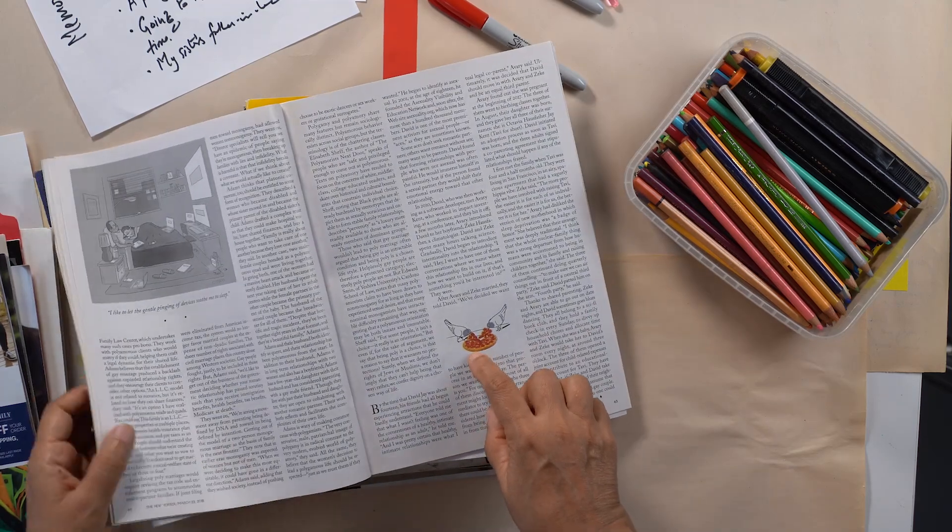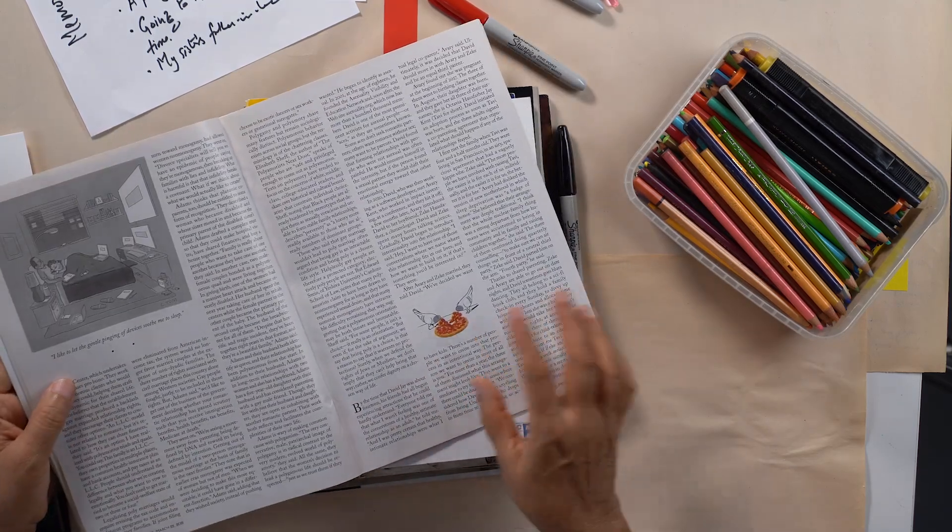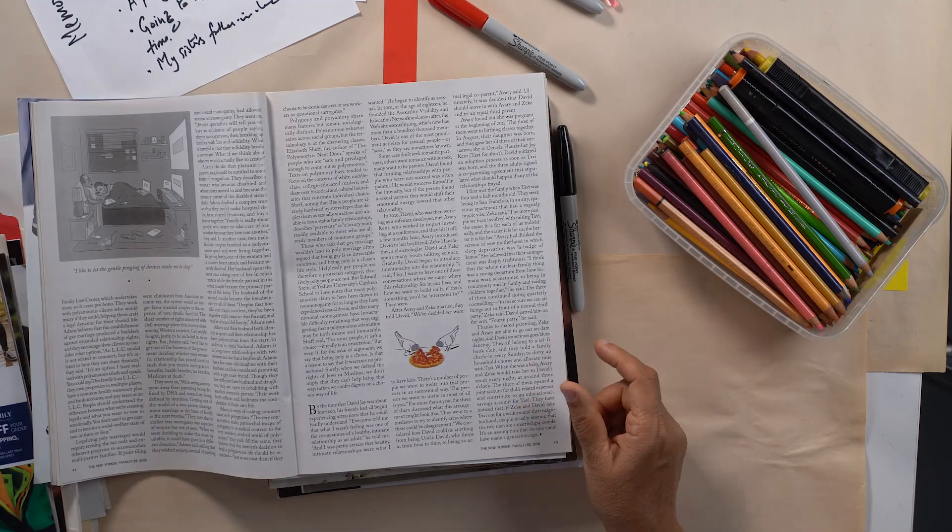Birds. Oh, there were pigeons — there were pigeons quite a bit. That would be kind of nice to have. I'm just going to cut it out.